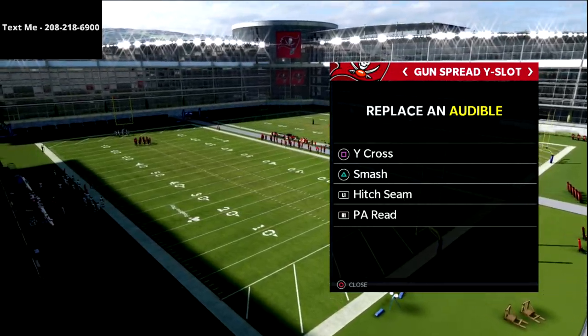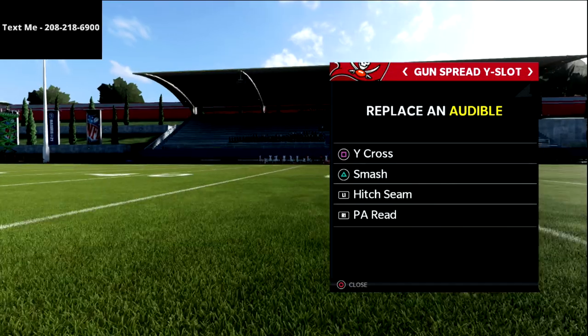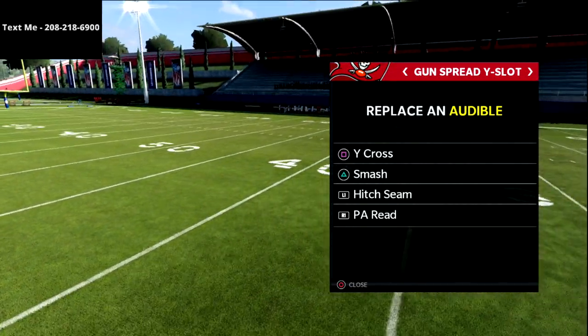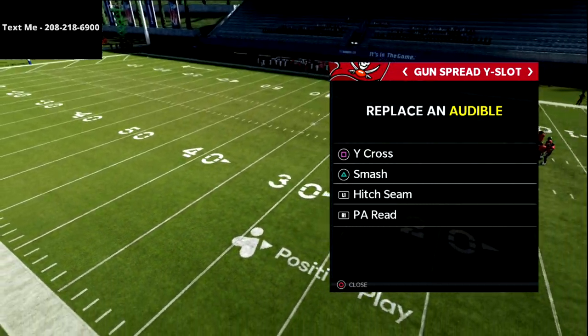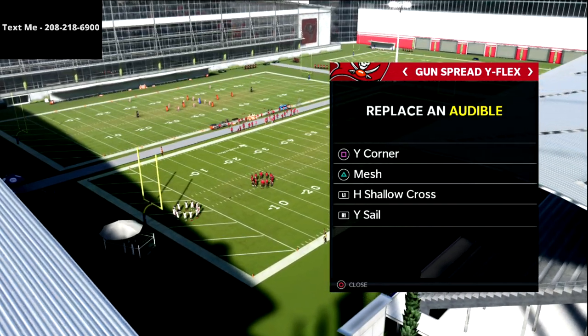Here are my audibles from these formations so you can see some of the additional routes. This is out of the Arizona Cardinals playbook — Y cross, smash, hitch, scene, PA read, and then spread by flex I've got Y corner, mesh, H shell, across, and Y sail.